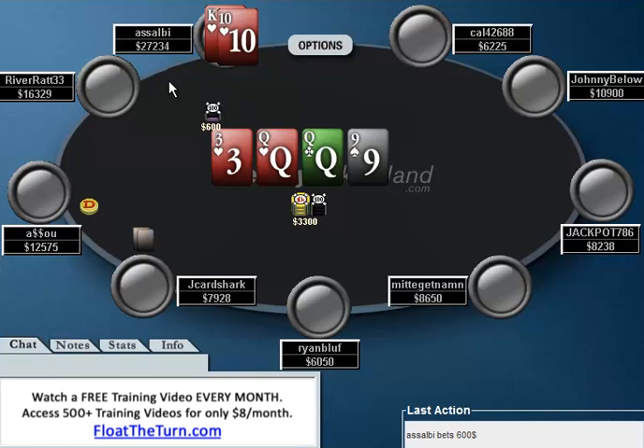We turn a nine of hearts, and Asabi elects to bet 600. This is something I basically never do, because you're not going to get folds too often. But this is sort of a blocking bet — you're making a small bet so that your opponent does not raise. Or, so you can bet small and if your opponent calls, whereas if you check, you don't want your opponent to bet like 2,000, because then you're getting a much worse price. I don't really mind his bet if he thinks Jay Card Shark is very bad, but Jay Card Shark is not going to let this fly unless it makes sense.